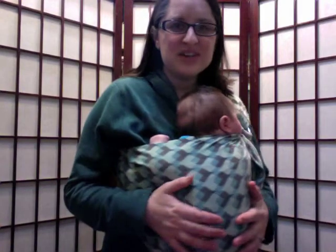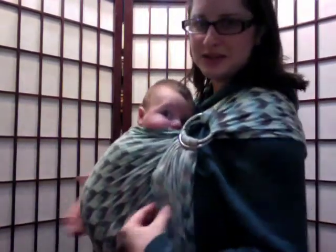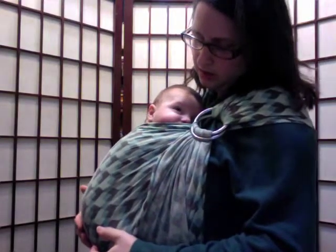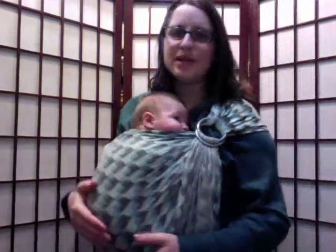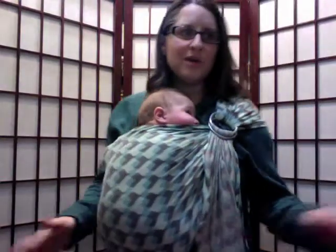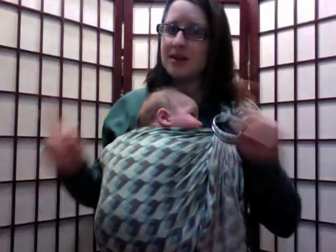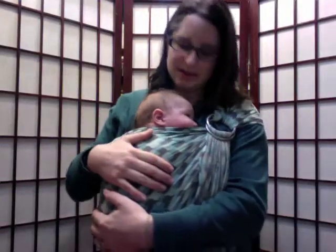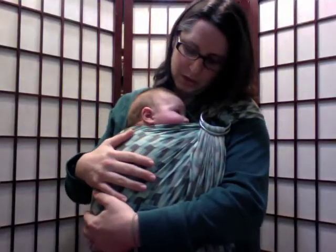Hi there! Today I want to show you as many things as I can with a real baby instead of a sack of flour. What do you think? You up for that? Now this little guy has been sleeping in here for about half an hour while I went about my things, but the great thing was that it helped get him to sleep. You were a little fussy, weren't you?